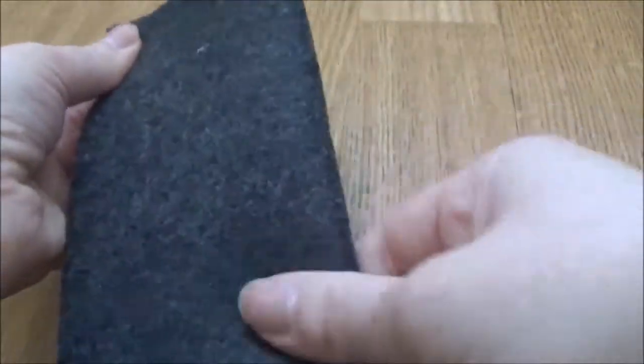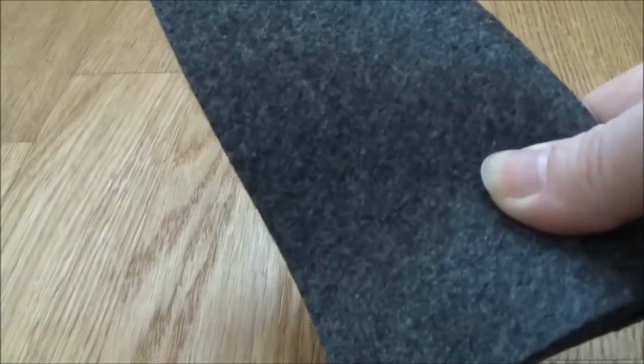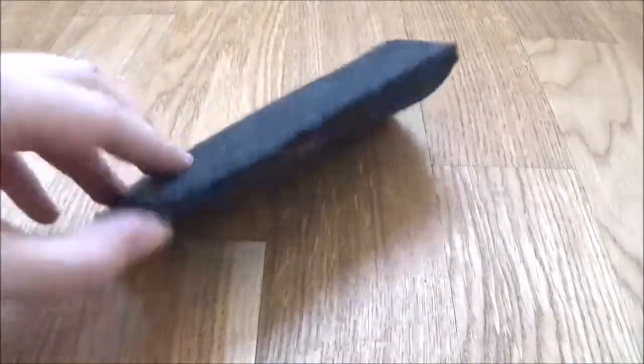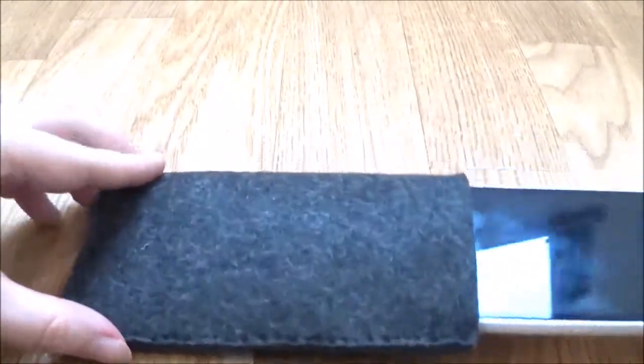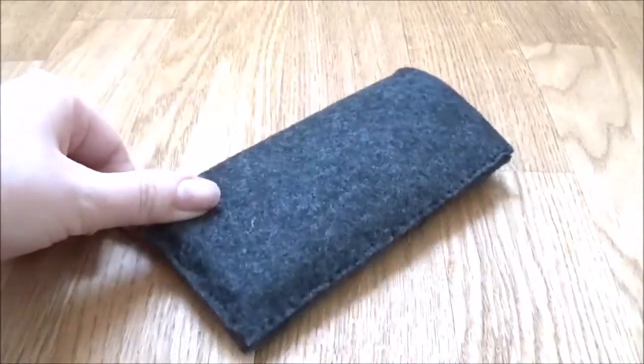Then fold your felt rectangle in the middle and sew two sides together so one side stays open. Now you basically already have a simple smartphone case — it's not decorated yet so it looks a bit boring, but success!